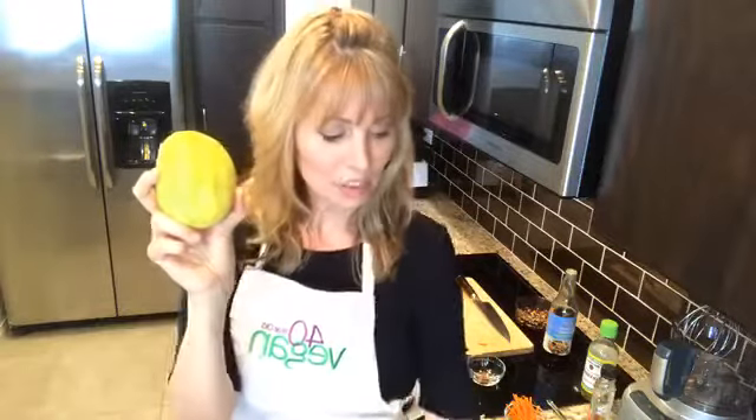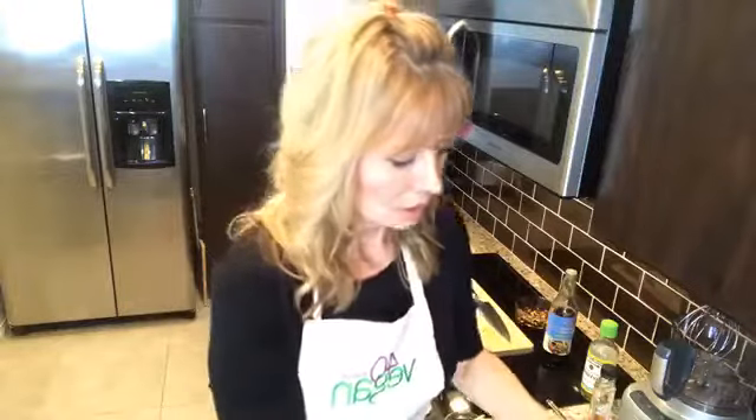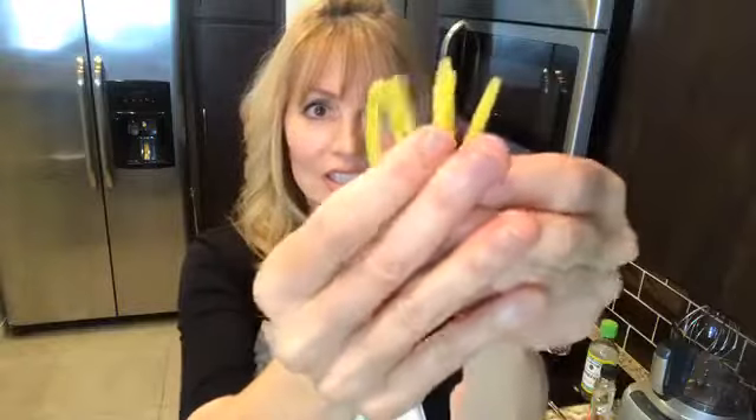Some people will take a potato peeler and peel the skin off — so this is it without the skin. Some people run it over a mandolin to make thin matchstick cuts, but what I found better than the mandolin is this vegetable peeler. On one side it's a normal peeler, but on the other side it makes the perfect size strips for this salad. Watch — it goes into perfect little strips. Aren't those beautiful?